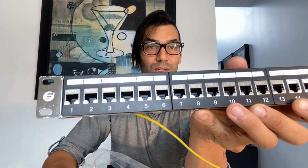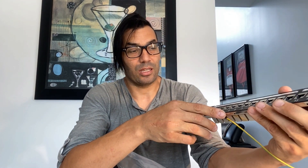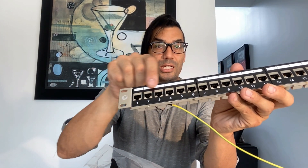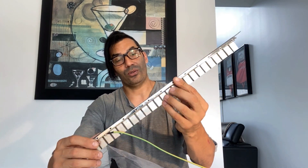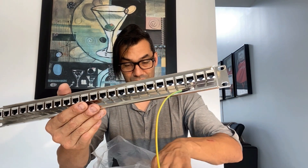It also has a top labeler, which is extremely useful for labeling each port. You take off this little plastic piece and toss on labels for each port — that allows me to know exactly which cable and port is going to which switch. You don't see that on every patch panel; usually you have to stick something down. So yeah, this is a nice patch panel and we'll get into the review later, but that's the unboxing.